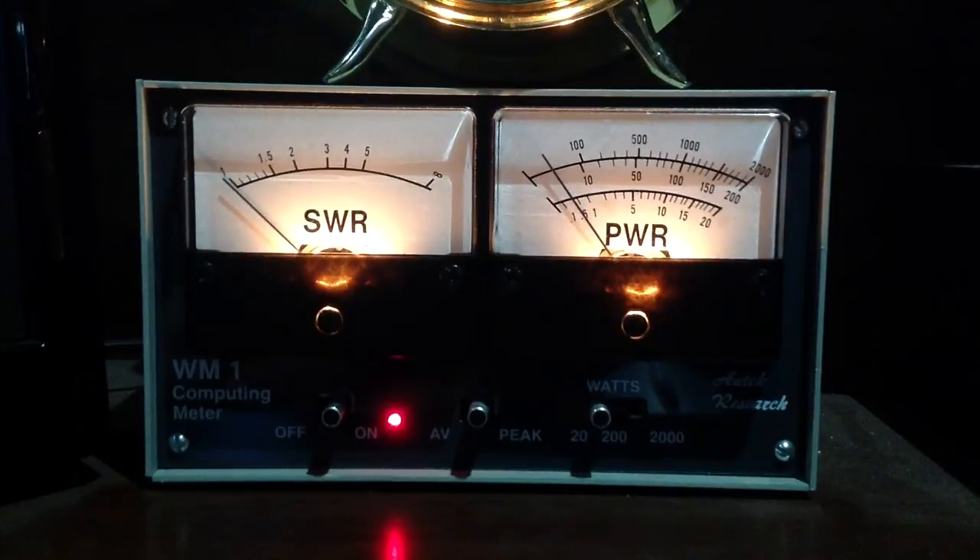Let me check the ICOM radio — it still says 10 watts. Just out of curiosity, I don't even know if this meter is meant to work on 50 megahertz, but I'm curious to see what it'll tell me on that band. We're seeing about 2 to 1 SWR here at the transmitter — it's probably about 3 to 1 or 3 and a half to 1 at the antenna, but I can trim that antenna and make it resonate there.